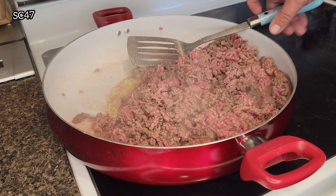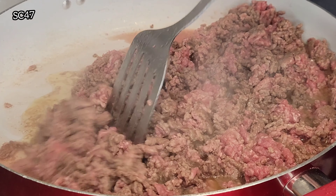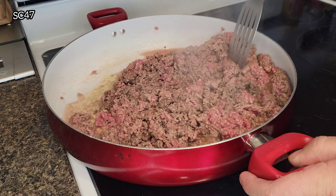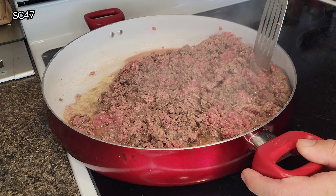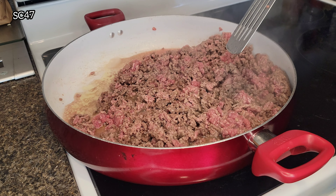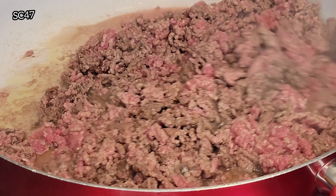Alright, now we're getting pretty close here. Obviously, you want to keep chopping and chopping to make this nice and small. Remember guys, we are doing the simple basic tacos — so easy a fifth grader can do it.